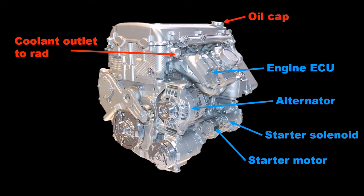Back at the top of the engine is the oil filler cap to the right as we look, and the coolant outlet to the radiator near the left corner. On the inlet manifold next to the throttle body is the engine ECU, and below that the alternator. The starter and its solenoid are directly behind the aircon compressor.